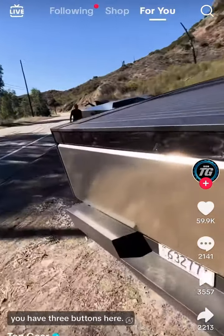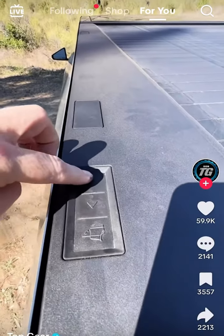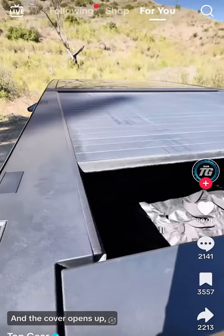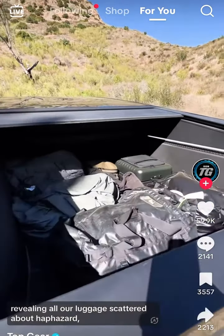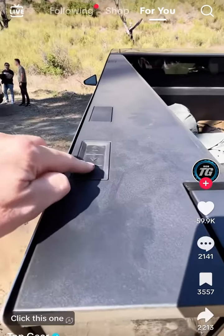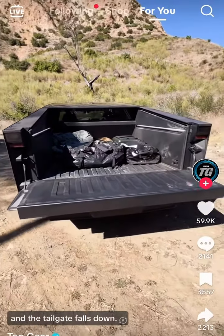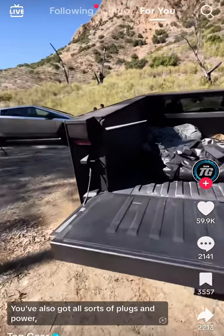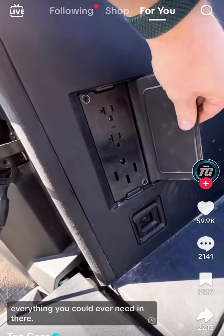Coming around the back to the load bay, you have three buttons here. Press this one — this one — and the cover opens up revealing all our luggage scattered about haphazardly in true Top Gear style. Click this one and the tailgate falls down. You've also got all sorts of plugs and power, everything you could ever need in there.